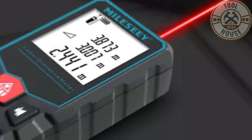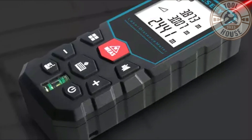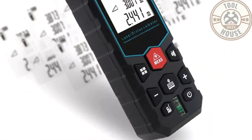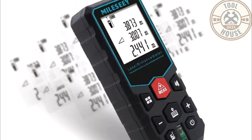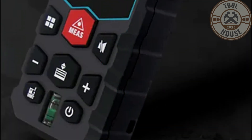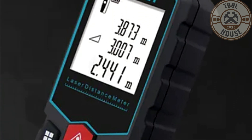Using the Milesi X5 is straightforward. Just point the laser at the target you want to measure and press the button. The result will appear on the screen within seconds. Press the button again for another measurement, or hold it for continuous measurements. The other buttons allow you to access additional functions like area, volume, indirect measurement, and level.